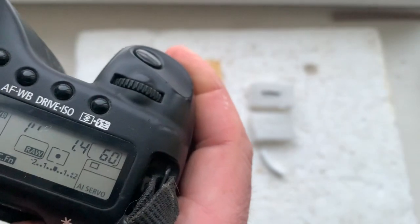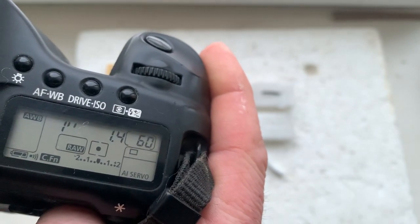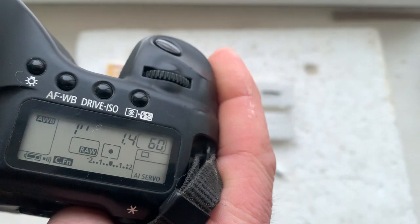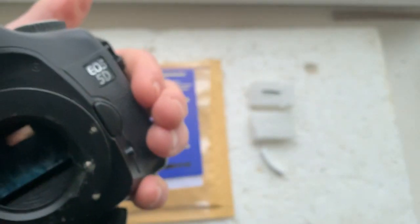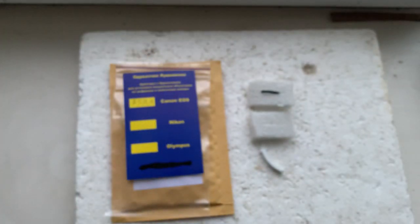I pre-programmed focal length: 85 millimeter, aperture 1.4, delay time to enter program mode is one second. Focus trap mode is on. My camera is the same view — Canon EOS 5D Classic.